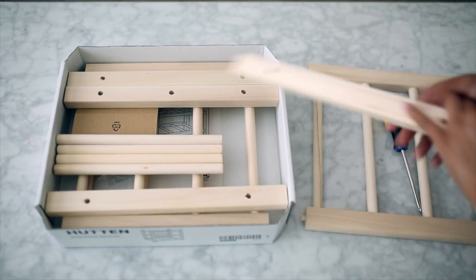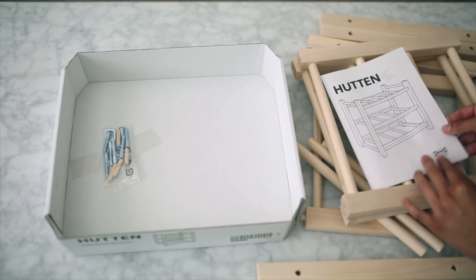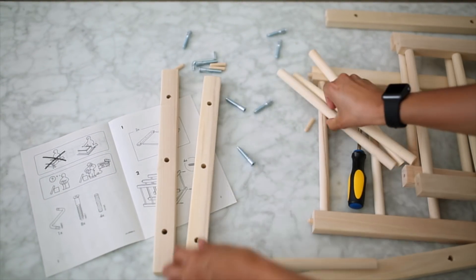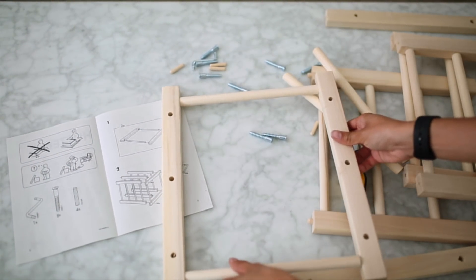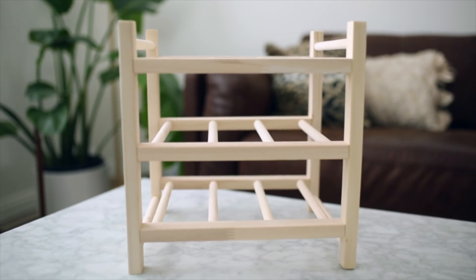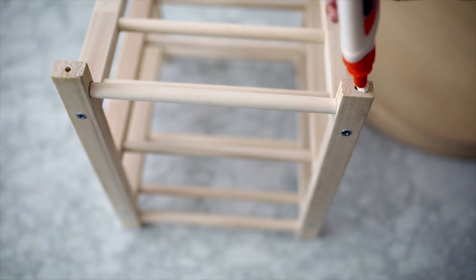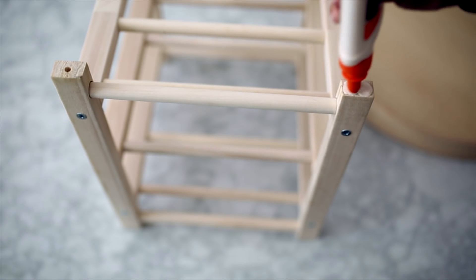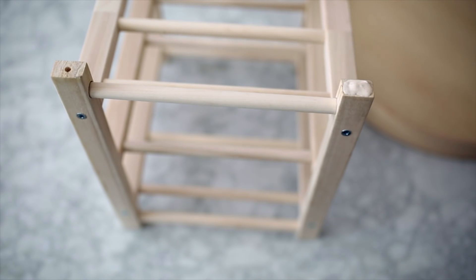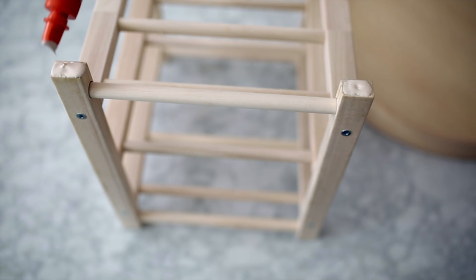I'm also using a Stockholm tray. All you have to do is simply follow the instructions for the wine rack and put it all together — it took me about five to seven minutes. The great thing is both pieces are the same shade of wood, so if you want to stain or spray paint them a different color you can. This tray fits perfectly right on top, so just add a generous amount of wood glue to the top of each of the pegs on the wine rack.